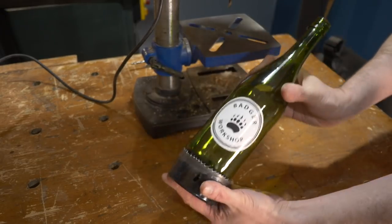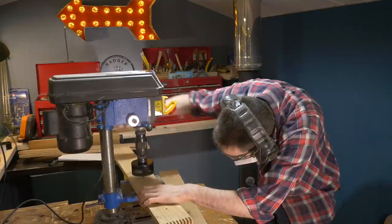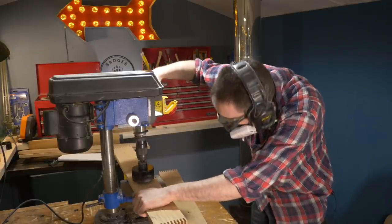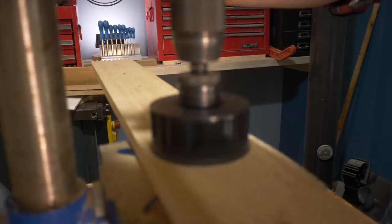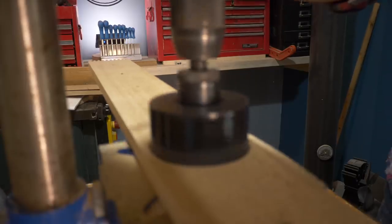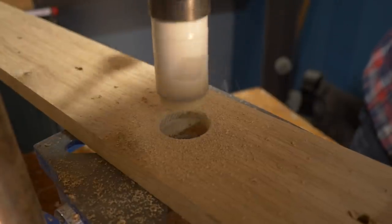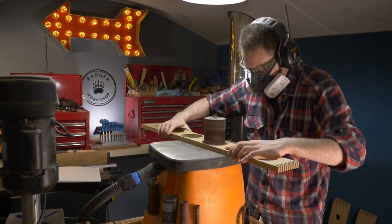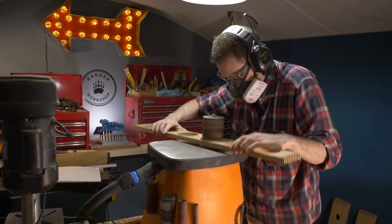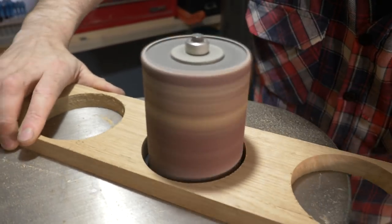Now I need to make those holes bigger, so I've got a hole saw that will fit a wine bottle pretty well and another one that will fit the neck. I start with the larger holes. I drill through about three quarters of the way and then I flip the board over and go from the other side so I get nice clean holes. Then I can do the same with the smaller ones on the other piece. I clean up the holes using the bobbin sander, starting with the largest one and then dropping down a few sizes to do the smaller ones.